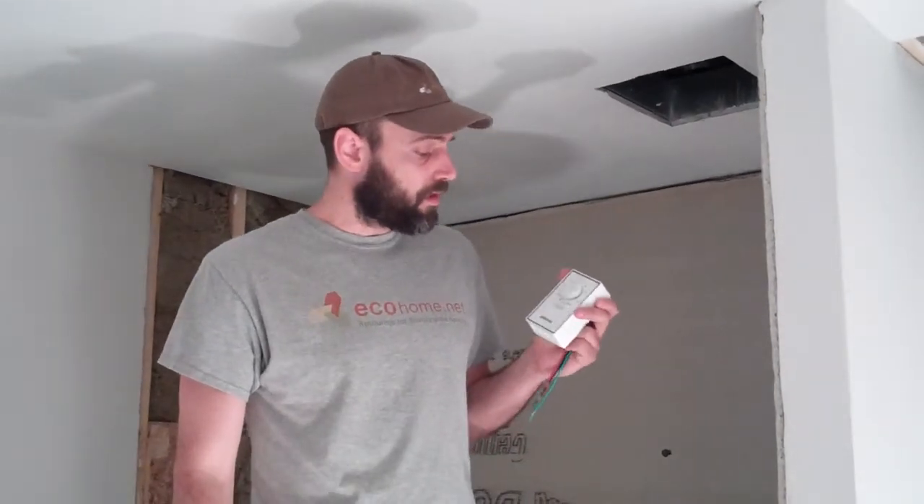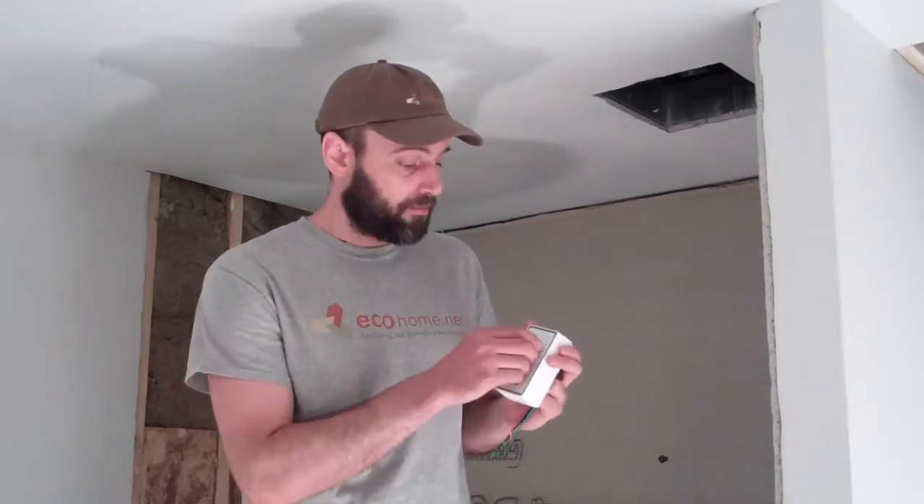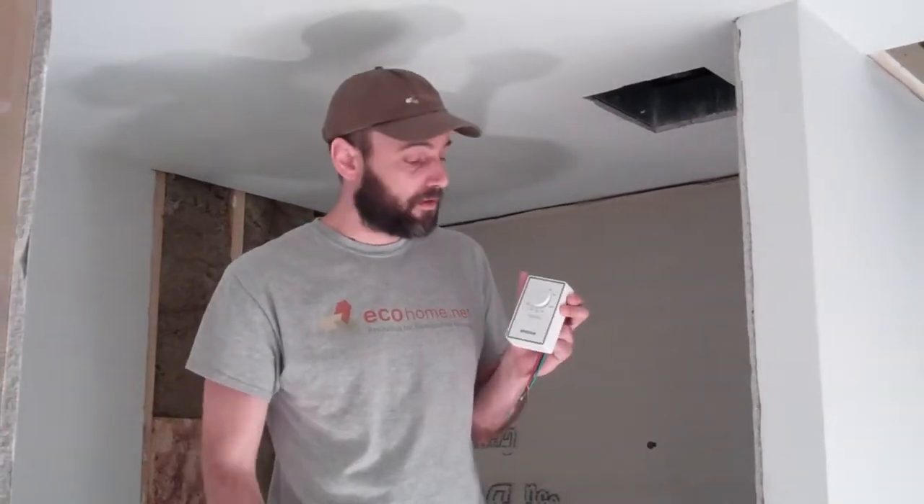Here in the bathroom we're installing Nytone exhaust fans that are Energy Star certified, but also very quiet — they've got a one sone rating — and that'll mean that people will probably use them more than if you're using just noisy bath fans; there's nothing worse. We're also pairing it up with a dehumidistat that can go on when you want it to, but you can also set the humidity level at, say, 50%, and it'll go off automatically when the humidity levels in the bathroom get too high.